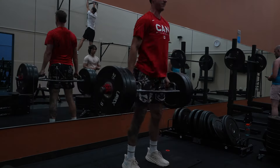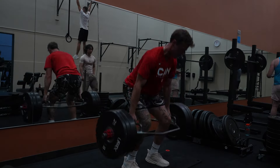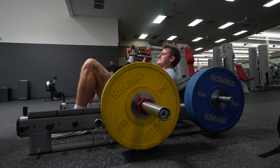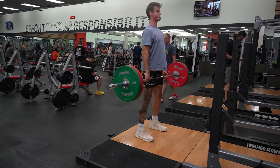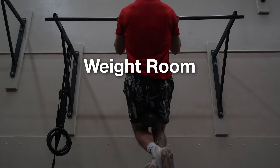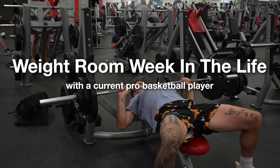This week was one of the higher weight room workloads of my off-season training, but as it usually goes, I felt great afterwards. Let's get straight into the different exercises of each day, the intentions, and some of the finer details. This is a weight room week in the life of a current professional basketball player. Let's get to it.